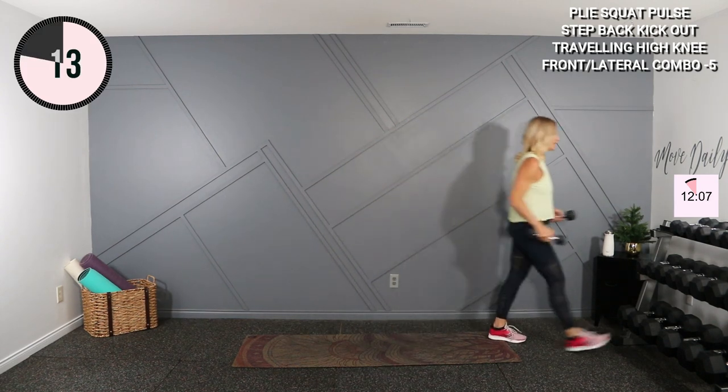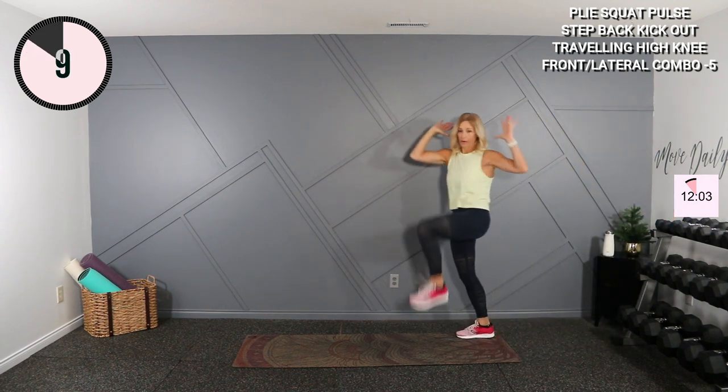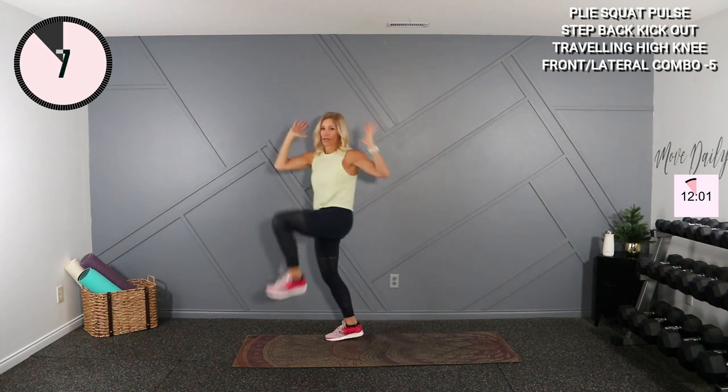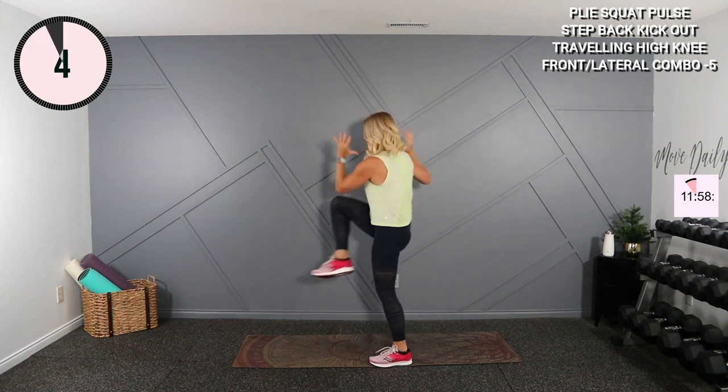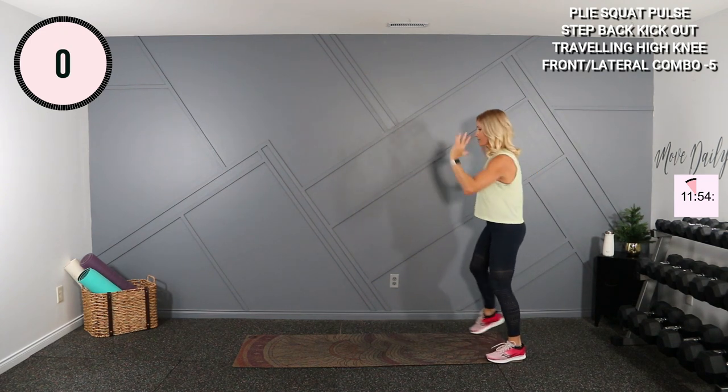Put those weights down — into your cardio. We're going to do a traveling elbow to knee: two, three, four, then backwards, one, two, three, four. If you're not comfortable traveling, stay in the same spot.